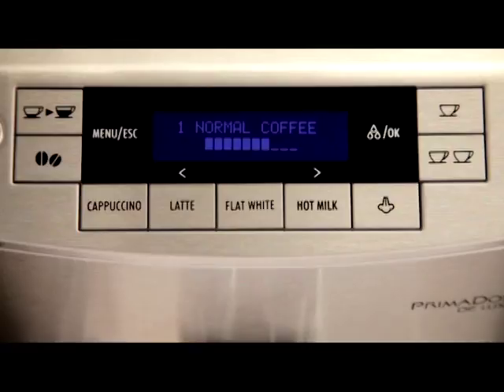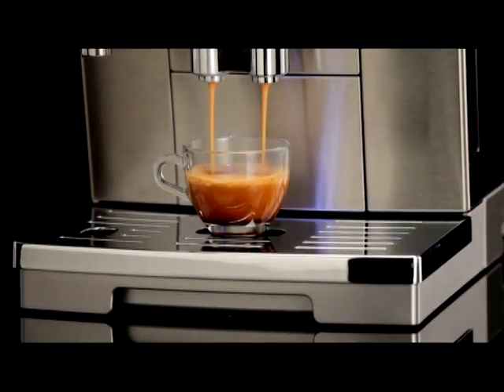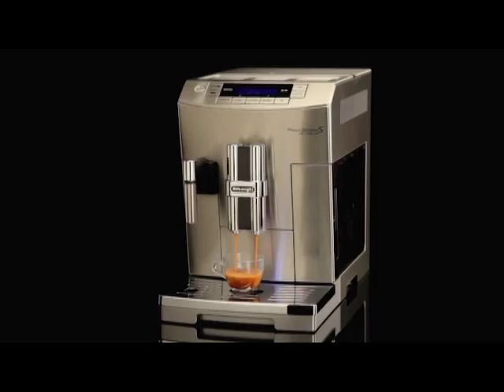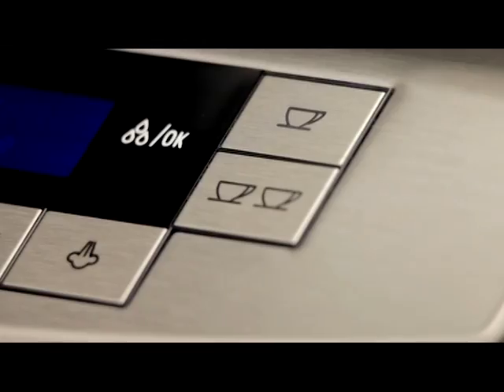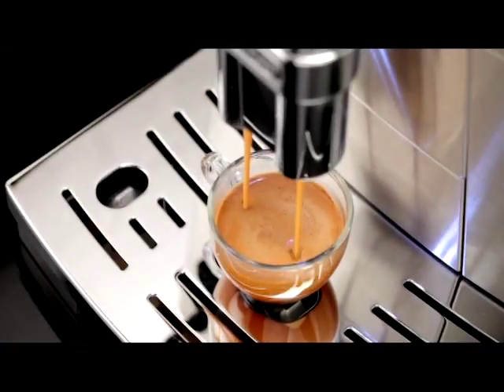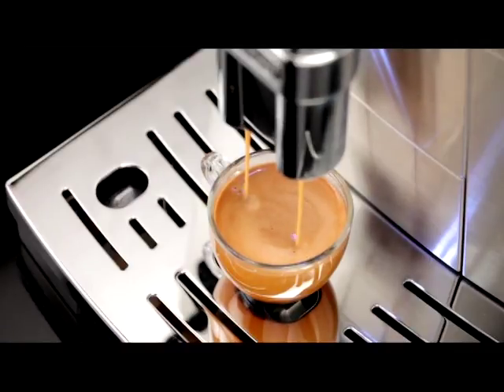Preparation begins and the amount of coffee selected is displayed together with a progress bar, which gradually fills as preparation progresses. While the coffee maker is making coffee, delivery can be interrupted at any moment by pressing one of the two coffee buttons. At the end of delivery, to increase the quantity of coffee in the cup, press within three seconds one of the coffee buttons. Once the coffee has been made, the appliance is ready to use again.